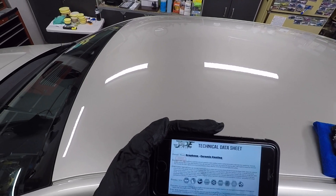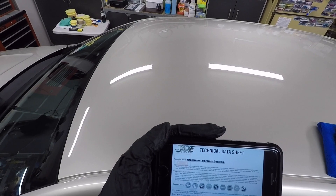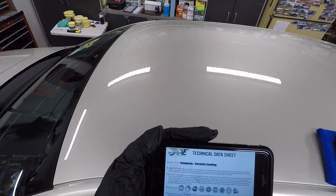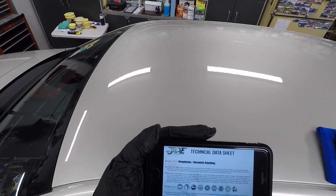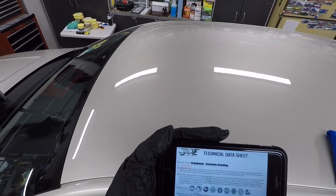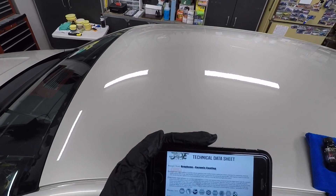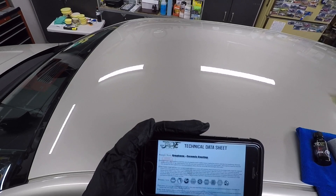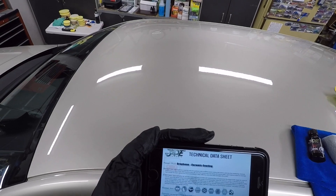Apply the coating to a three-by-three foot area using a crosshatch pattern with slight overlap to level the product. Allow the coating to cure for one to two minutes and gently remove excess product using a clean suede cloth or low-nap microfiber. Do not allow the coating to contact water for 24 to 48 hours while curing. You have a one-hour minimum between coats.